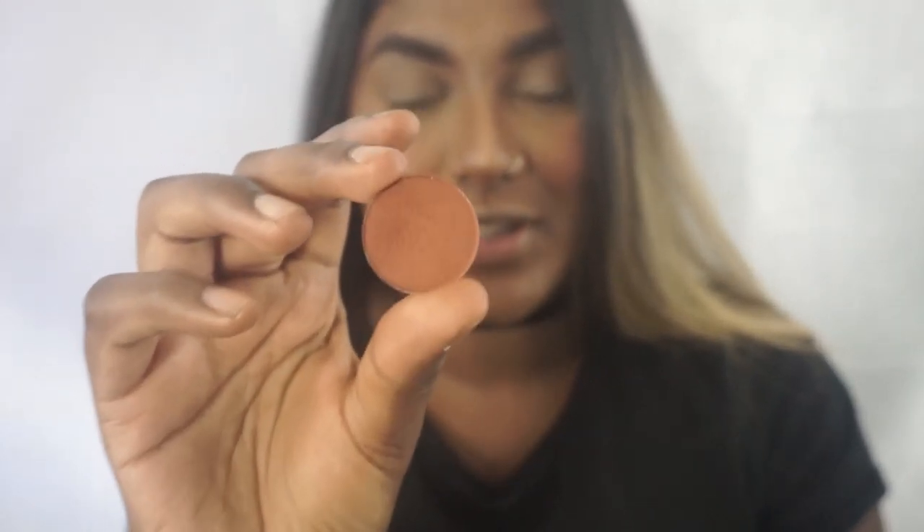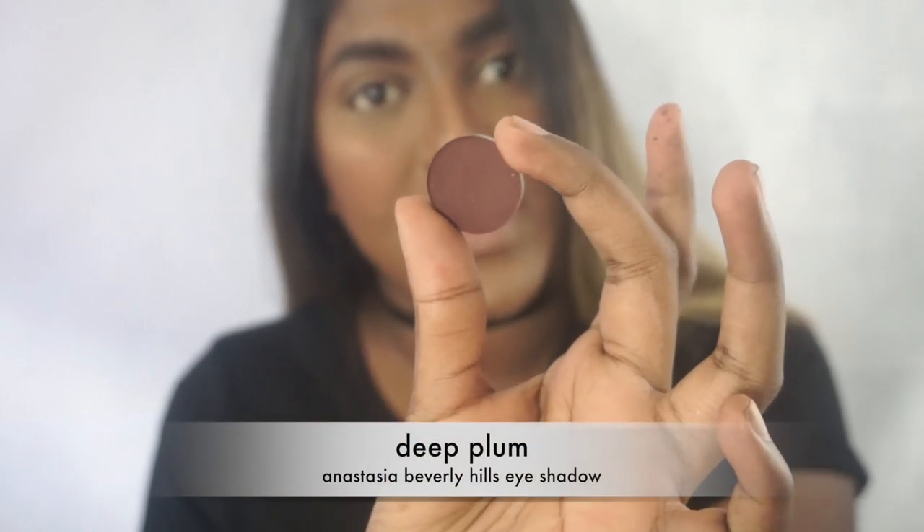For the eyes I definitely wanted to go for something a little different, not like the typical neutral eye. Today I wanted to do something a little bit grungy because I felt like it went with my look and fall is coming. It's going to be the easiest eye makeup look ever — only two shadows. This is the shade Sienna from Anastasia, which I use as my transition shade every day. And this is the next shade, Deep Plum, which is really more of a deep deep brown. We're going to use both of these shades to create the eye look.